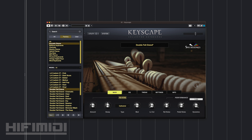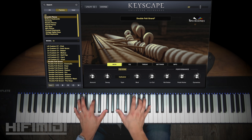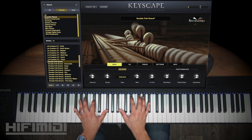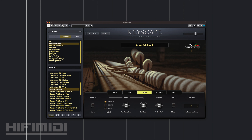You can control the dynamics — all the way up it gives you a very linear response to your velocity, so soft is going to yield soft and hard will yield hard. But if you lower it all the way, you get more of a hard sound even with soft velocities. You also have EQ, denoise, and all the same parameters you'll have with the other pianos.